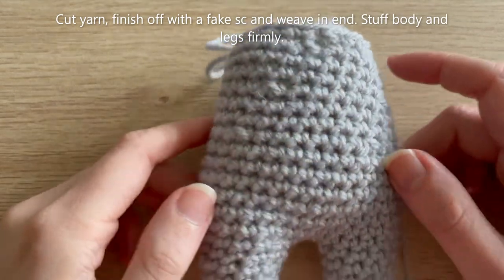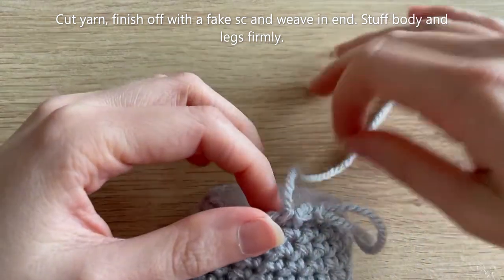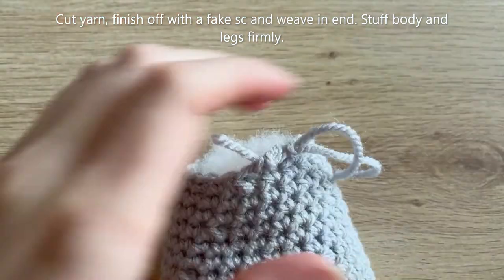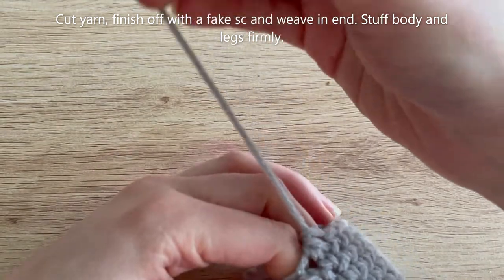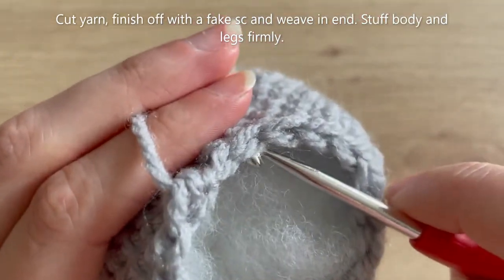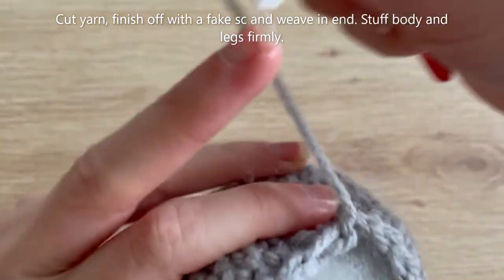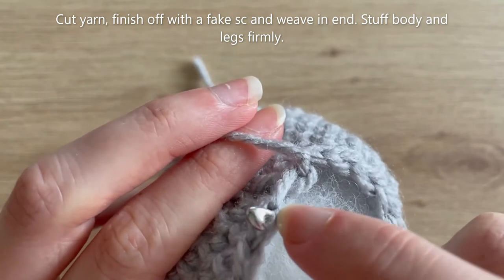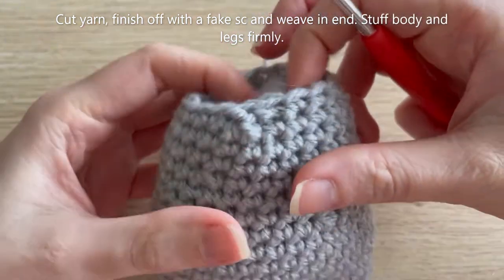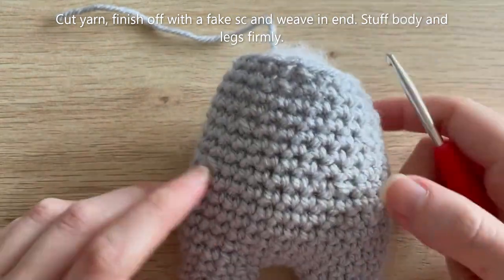I've reached the end of round 22 and stuffed the body firmly. The final thing is to cut the yarn — you don't need to worry about leaving a tail because you're not sewing anything. I'm going to finish off with a fake single crochet to make the finish a little bit neater — you could just slip stitch into the next stitch if you prefer. That is now the body and legs done, and we're going to sew the head to it once we've made the head.